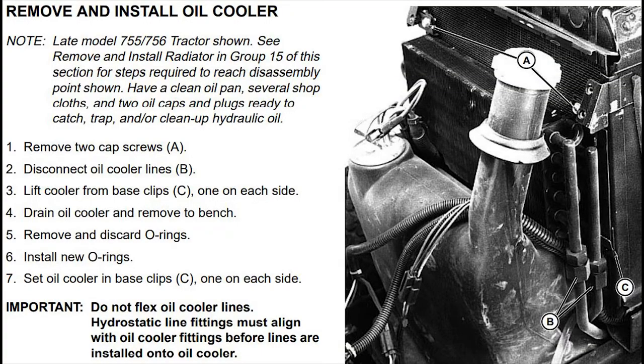The overall problem is that the oil cooler is trapped and also traps the radiator. Consulting the manual, it simply states: remove cap screws A, disconnect oil cooler lines B, and lift cooler base from clips.